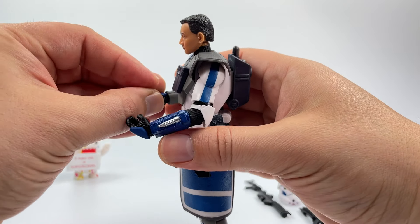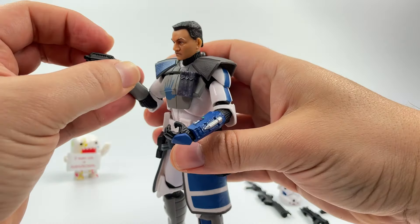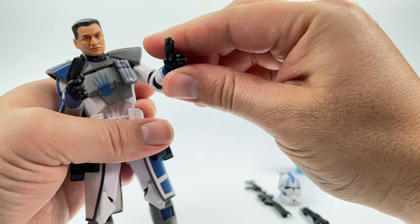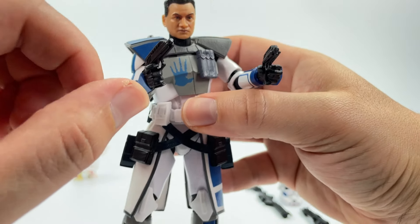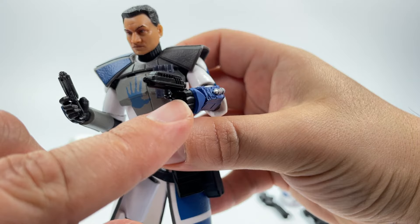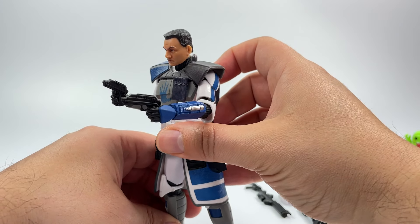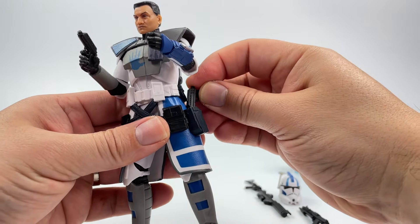He does have trigger fingers on both hands, so if you wanted to have him holding both pistols it's not an issue. This hand right here has the trigger finger a little more separated, making it a little better for holding the rifle or pistol. He can hold it without a problem — they're not loose. I can shake it and he still has a good grip on his weapons.